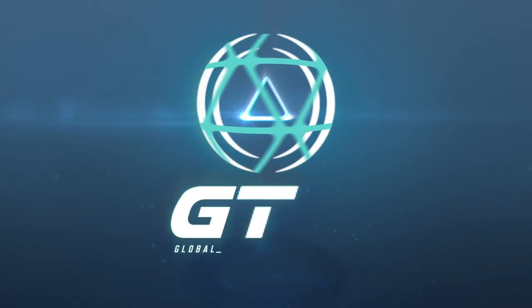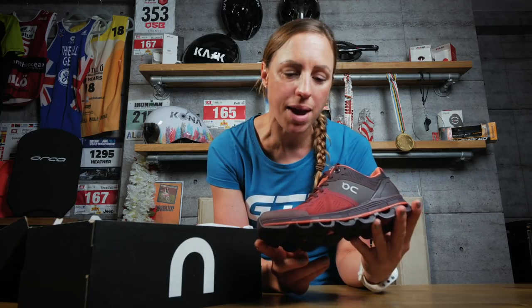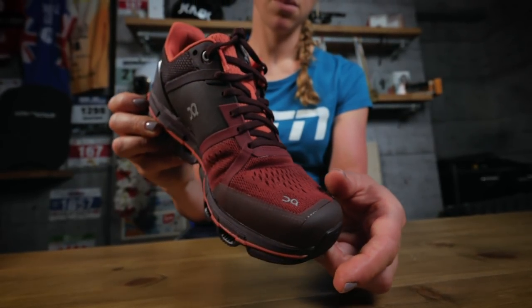Who doesn't love new shoes? I know I'm certainly a sucker for a new pair of shoes and I am super excited to see what is inside this box. I'm going to start with the women's shoe — admittedly from a slightly selfish perspective — but the men's shoes are the same, just a different colorway and we'll be showing you those later on. These are the Ruby and Lava Women's Cloud Ace.